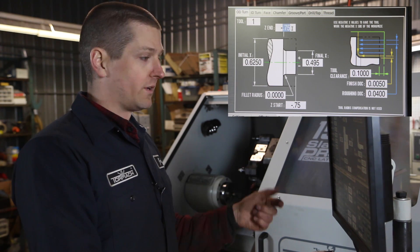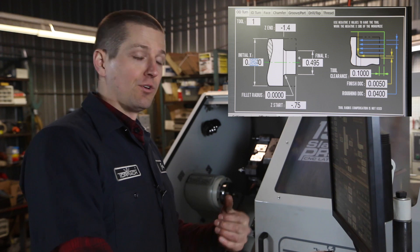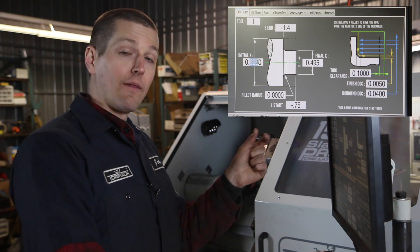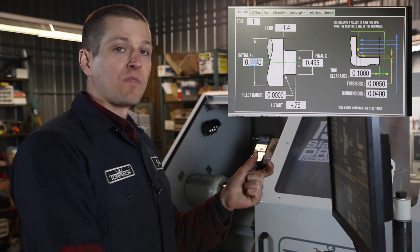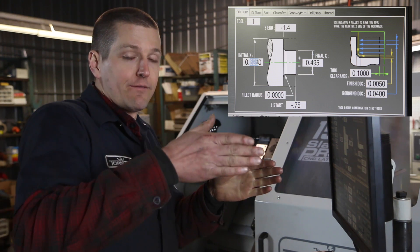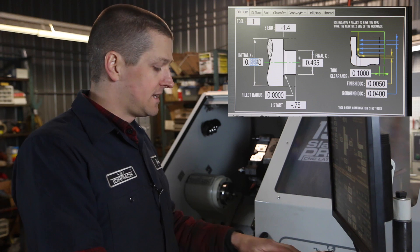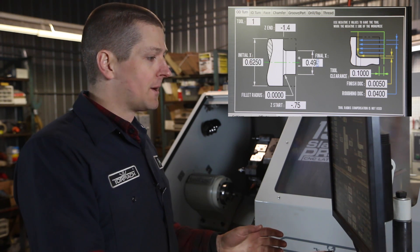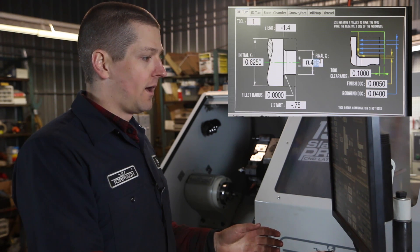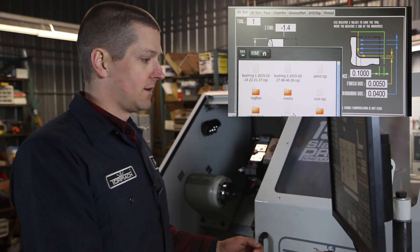Then we'll turn down the next section, which will finish off the part. We'll start at negative 0.75, which is where we ended, and turn all the way back to about 1.4 inches. We only have to go to 1.25, but our parting tool is actually going to come in from 1.75 back a little bit more, so I like having it turned down a little further. Z end will be negative 1.4, and the final X will be 0.610 per the print. Append to file.